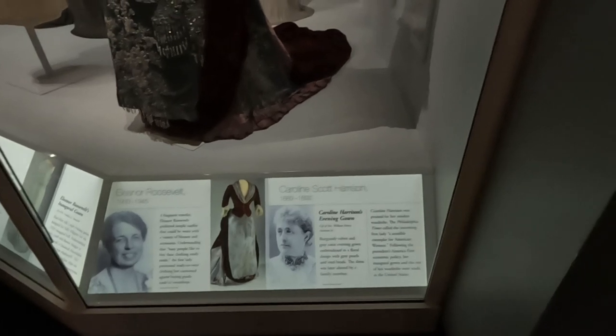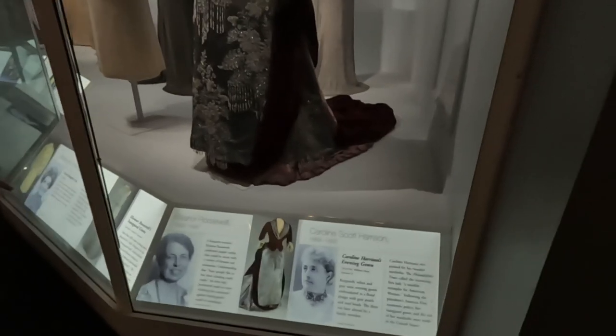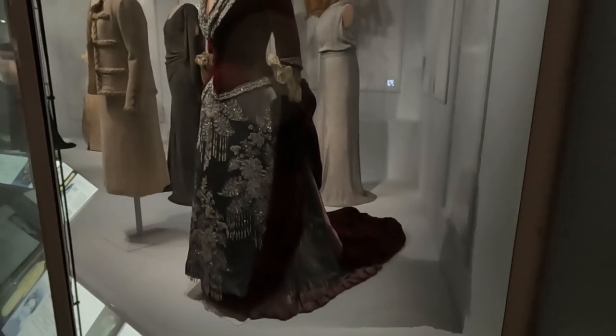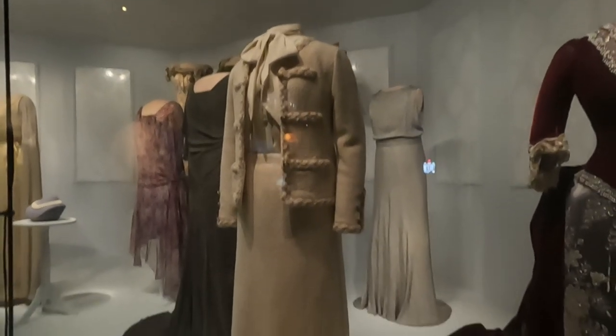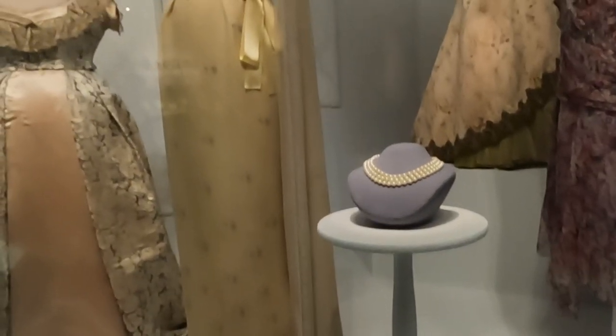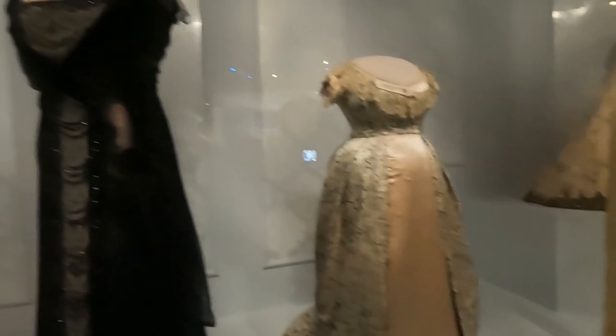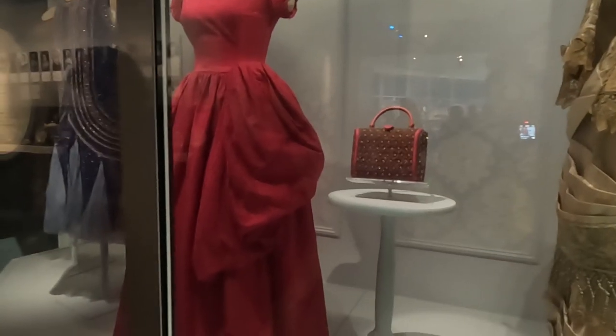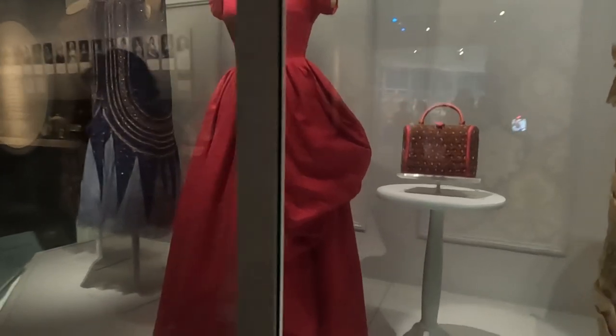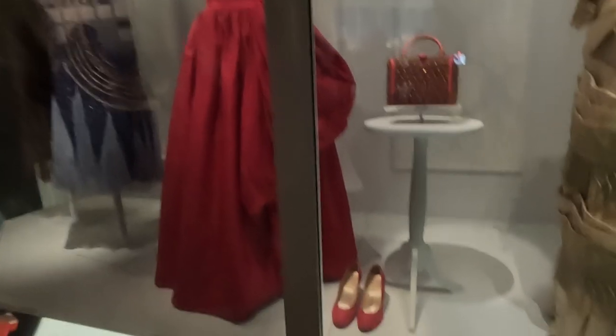Look at this gown that Eleanor Roosevelt wore from 1933 to 1945. And look at Nancy Reagan's suit that she wore. This next dress is from Jacqueline Kennedy's state dinner — it's a yellow silk evening gown with an overlay of crepe chiffon that she wore in 1961 for the state dinner. The hot pink dress is from Mamie Eisenhower's designer — it matched her shoes and her bag.